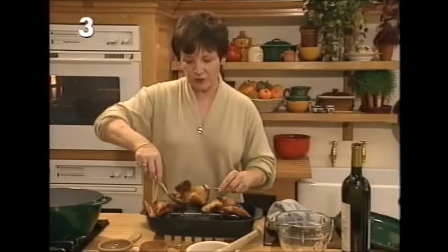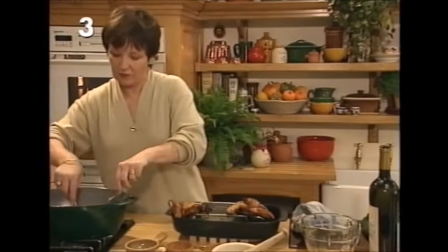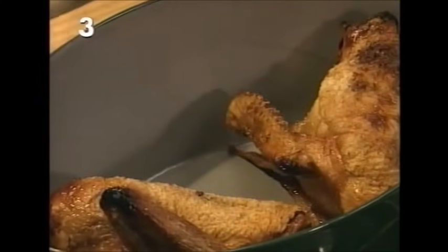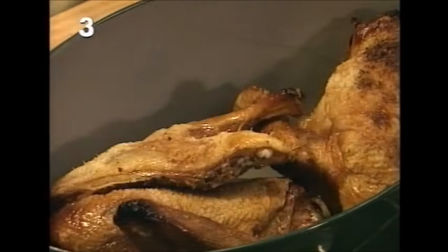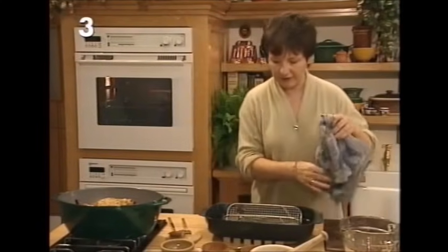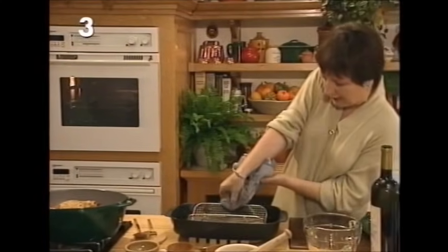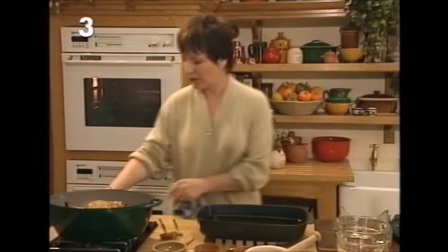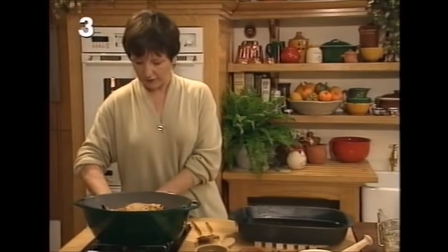Take each portion of duck and pop it into a flameproof casserole or large saucepan. Look at how much fat has come out of the duck — we don't want that in the rillette, so drain it off into a bowl. Don't throw it away because it's absolutely marvellous for doing roast potatoes!